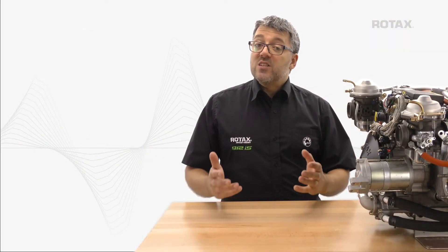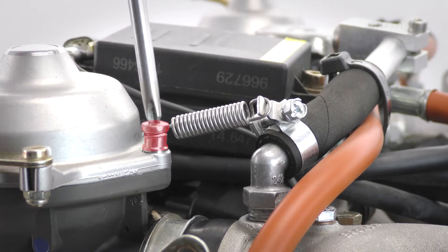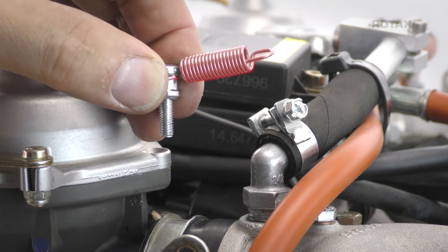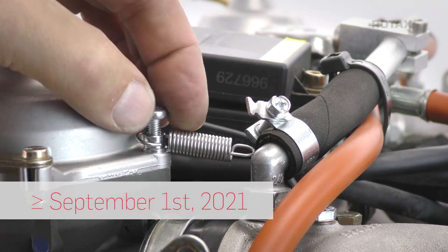If the spring is broken or missing, make sure to check the engine compartment for remaining parts. Remove the oval head screw together with the spring and distance sleeve. Be sure to mark the spring as unserviceable. Place a new spring from a known good production date over the distance sleeve.